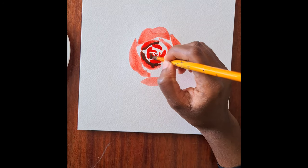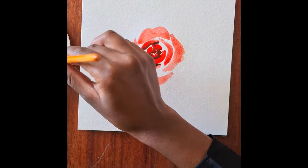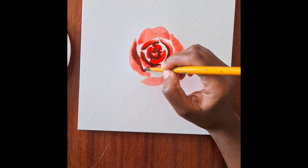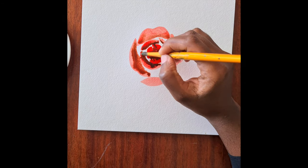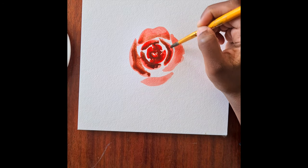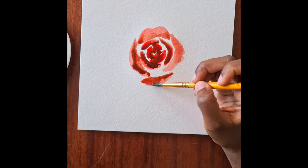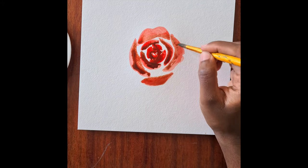We're going to use the darker shade of red that we created to just line the bottom half of each of the petals that you've just drawn, and we're going to use some water to blend this outwards to create a bit of depth. Keep working using that darker shade, and then just add a little bit more water to blend that all out.